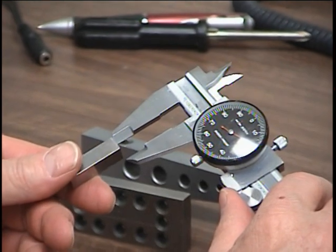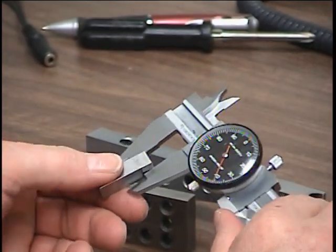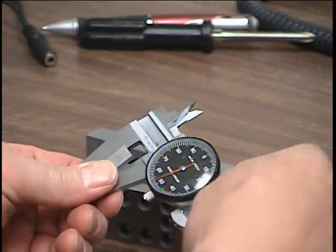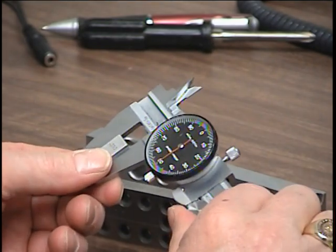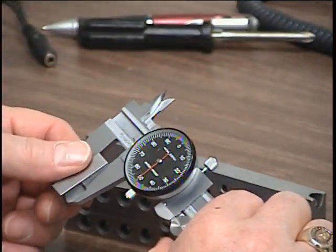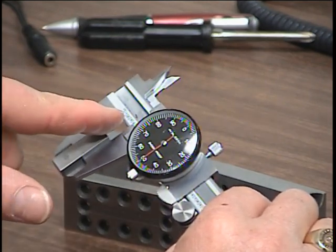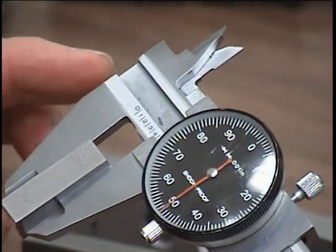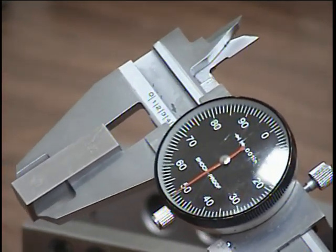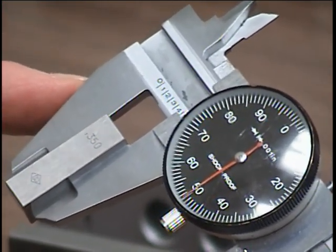Let's try this gauge block, which has been precisely made to point three five zero. We'll put this in the part of the device which measures outside diameter. I have to loosen up the hold and put tension on it with the thumb wheel. Then you can read it: one hundred thousandths, two hundred thousandths, three hundred thousandths plus fifty — which is what we expected because this is a point three five zero gauge block.